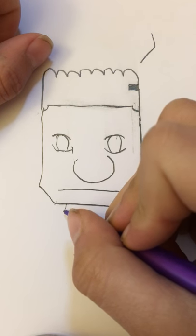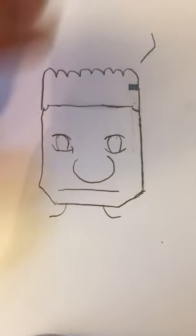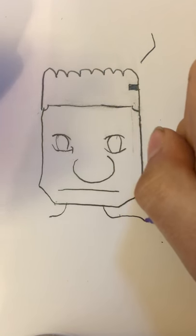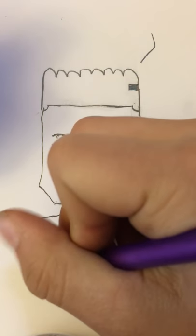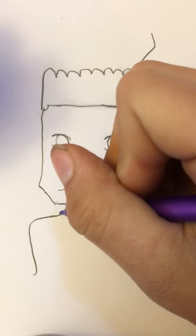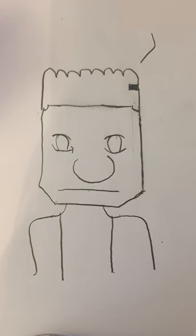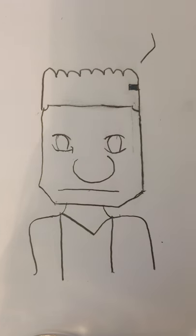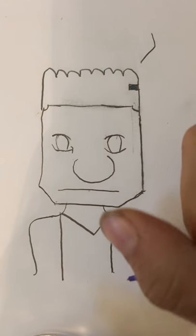Now when you do the neck, make sure it's about the size of a regular neck — not too long, not too short, just a regular size. Draw these lines down on the neck. Now we're gonna draw this and that — perfect.